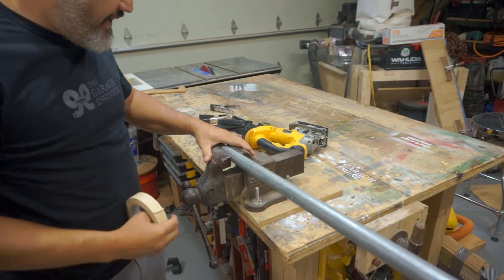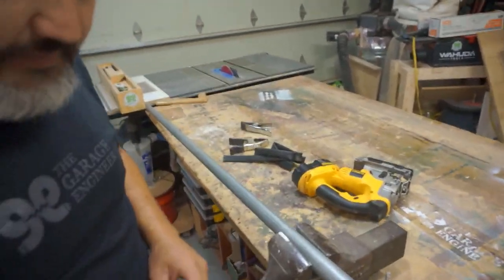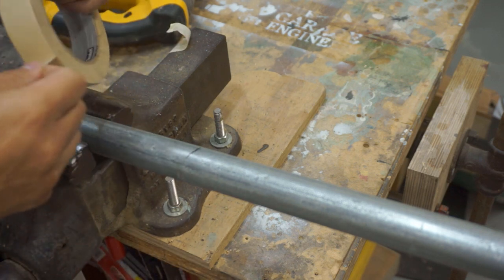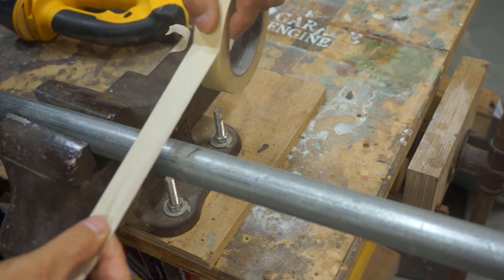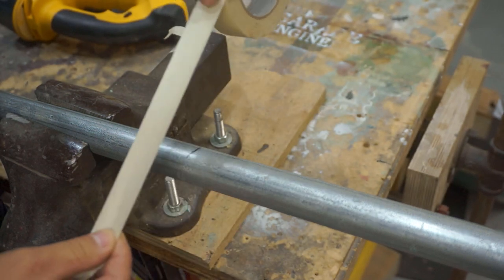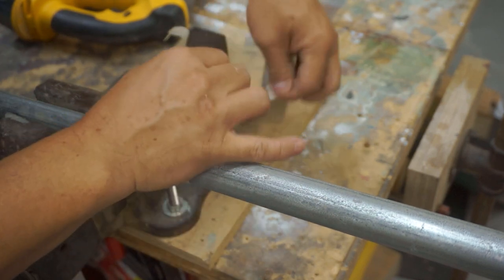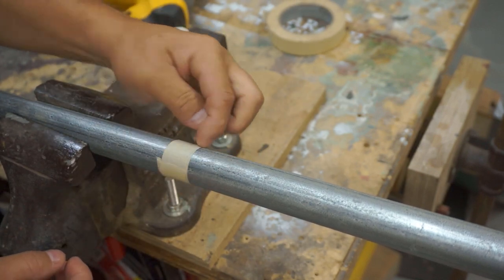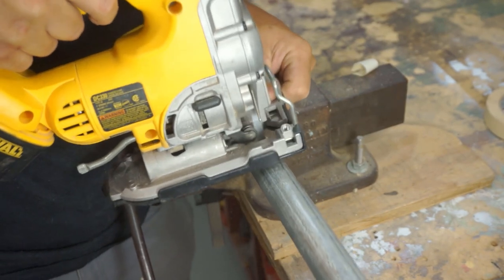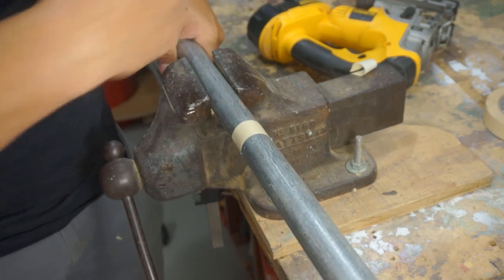We got the pipe set up in our mobile clamping vise and I've made a mark where I want to cut. To cut a straight line, a little trick I like to do is take some tape and wrap it around where your mark is — that gives you a nice straight line going all the way around. Make sure you're perpendicular, then just follow the tape line when you're cutting. You can turn it and keep following the tape line; it's a lot easier than trying to draw a circle around with a marker.